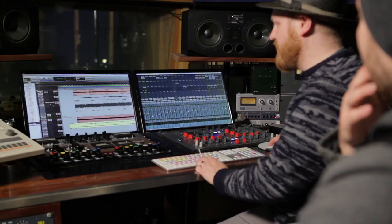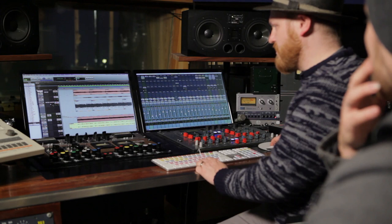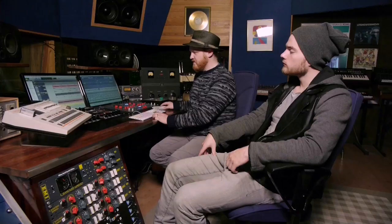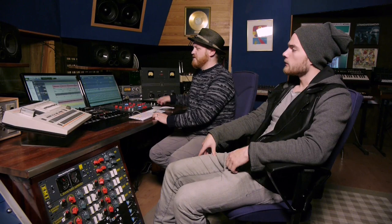We like to have some acoustic instruments in every song. So in 'Higher' we have a grand piano, which is basically playing the same thing as the Korg Delta was doing. It gives it more character.